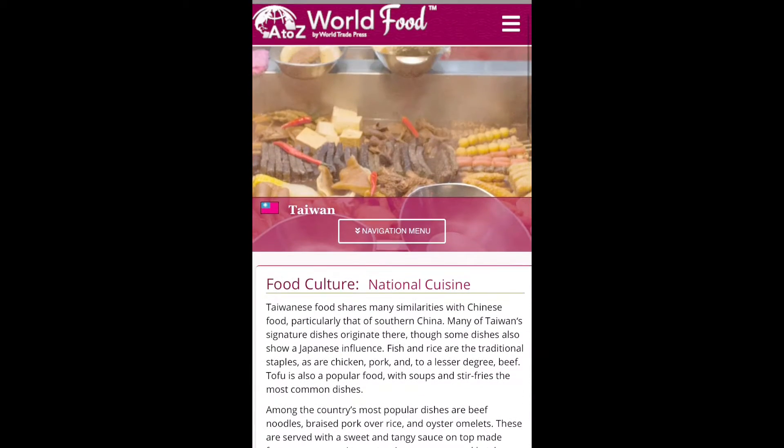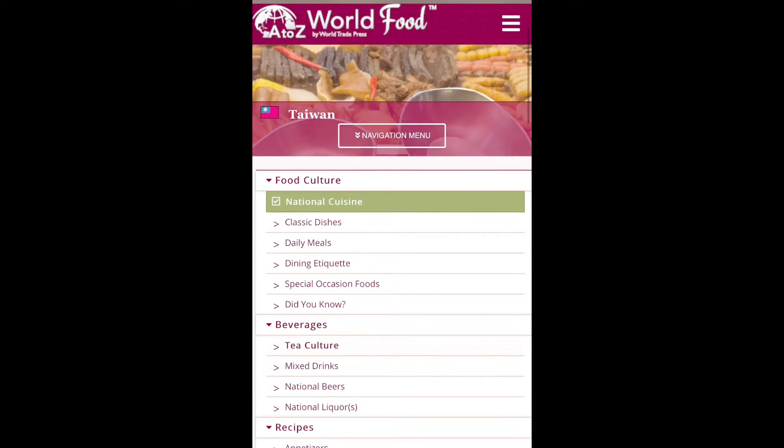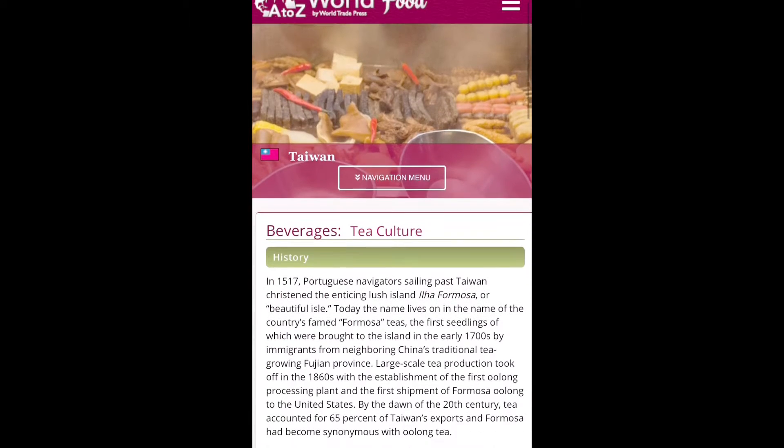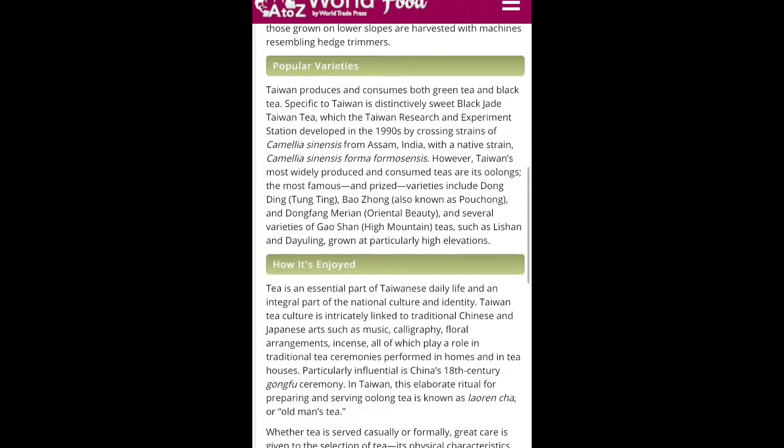If you click on this navigation button and scroll down a little bit under beverages, because that's kind of what we're interested in today, if you scroll all the way down to the bottom there's a bit of history about boba tea which I've made a little bit bigger here.